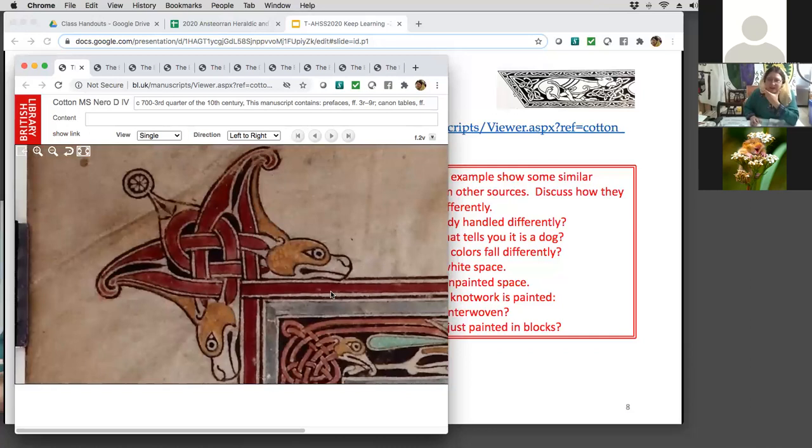Another thing to discuss is how they handle this dog differently — here we've only got the head, not the body. Sometimes look for the feet to figure out if it's a dog. Notice how the colors fall differently: this is a deeper red, a deeper yellow, still straight colors, no gold or metallics. This is sort of a browny yellow that might be a blended color. The snout's not painted at all — it's the same color as the parchment. Look for the unpainted spaces. Here they didn't paint the outline black — they left a white or unpainted streak around it.